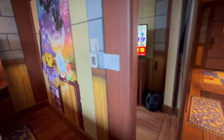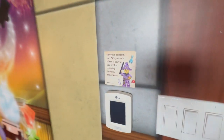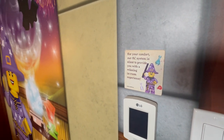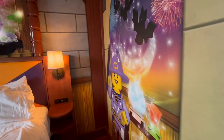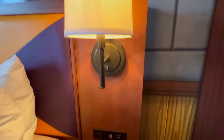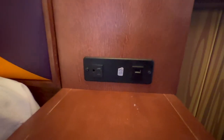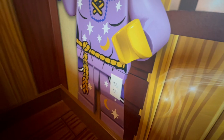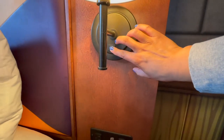There's a mirror here for getting dressed. The AC is silent — you can't hear it but it works very well. Each side of the bed has a light, a USB port, and an outlet. This side of the bed also has an additional outlet and the control for the light is right here.